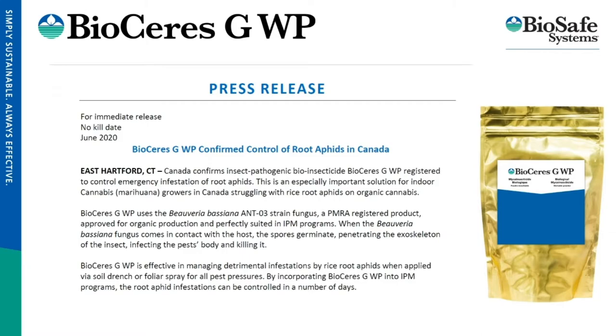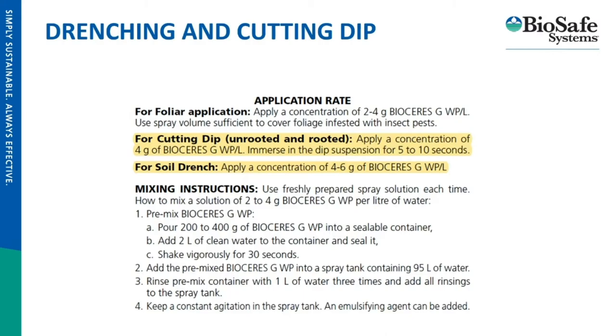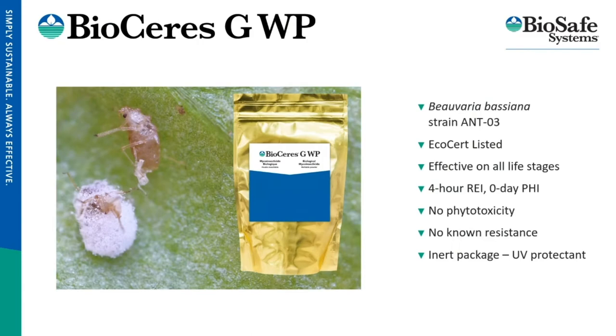Our insecticide BioSeries GWP was recently awarded a supplemental label for a drench application to control root aphid, which is very exciting news — it gives growers another tool. You also have Met 52, another useful tool to incorporate. For BioSeries, we now have a cutting dip and a soil drench that were added. The labeled application rates are on the screen and can be found on the supplemental label on our website.